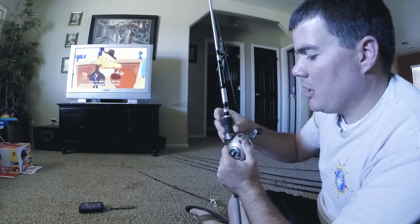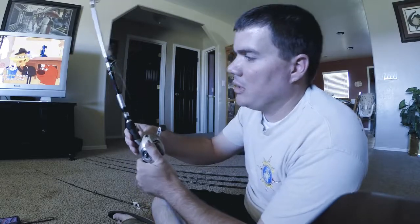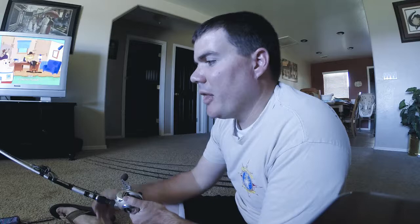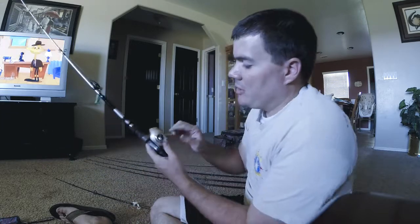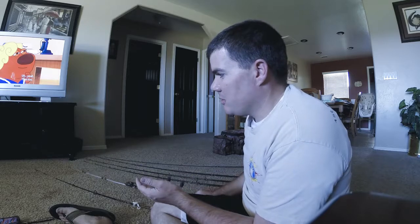I'll show you my little book - I get Bassmaster magazines, and there was an article that talked about six setups you need to cover all the basics of fishing, and that's what I've been working towards. I don't have a ton of money to go out and get all six - my rods and reels are old and used. My brother does a lot of tournament fishing, so this old one is one he gave me. My gear isn't all top of the line, but I use what I've got and try to get as close to that six-setup system as I can.